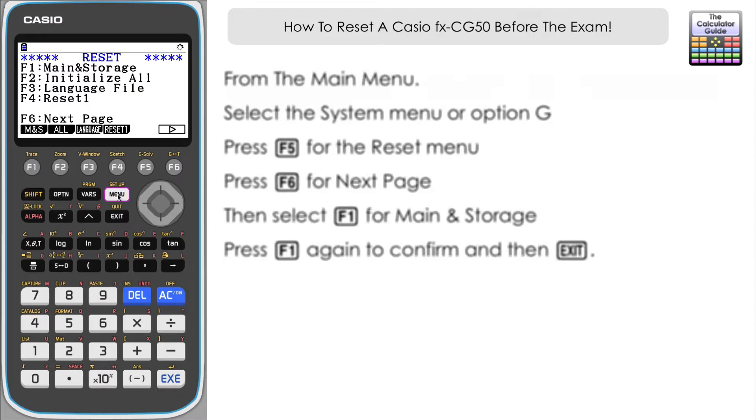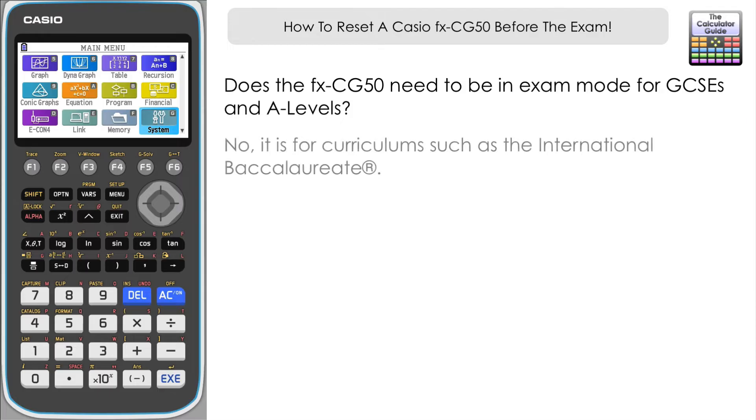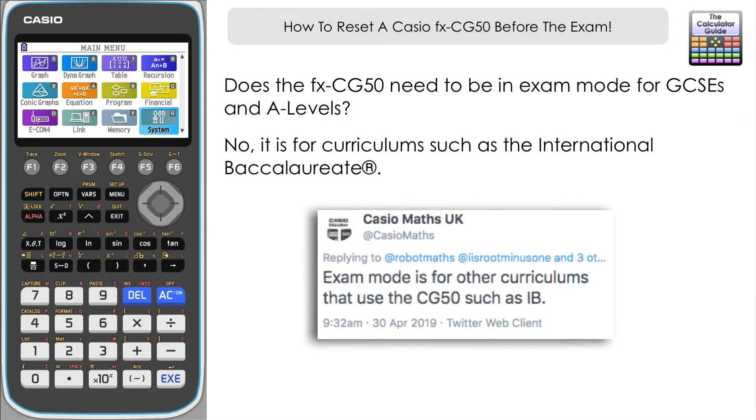So a couple of questions just to clear up. Firstly, does the calculator need to be in exam mode for A-level or GCSE examinations? The answer is no. The exam mode is there for the IB qualification — the International Baccalaureate qualification — which restricts certain features.